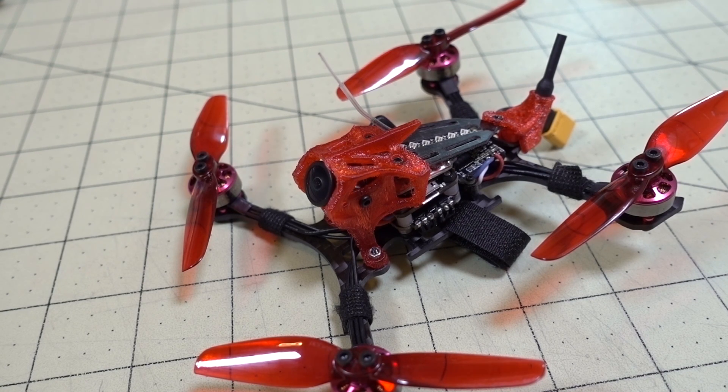I've got another video here on the Geeling Lightning 120X. In the previous video, I just flew it on completely stock rates, stock PIDs, stock everything.